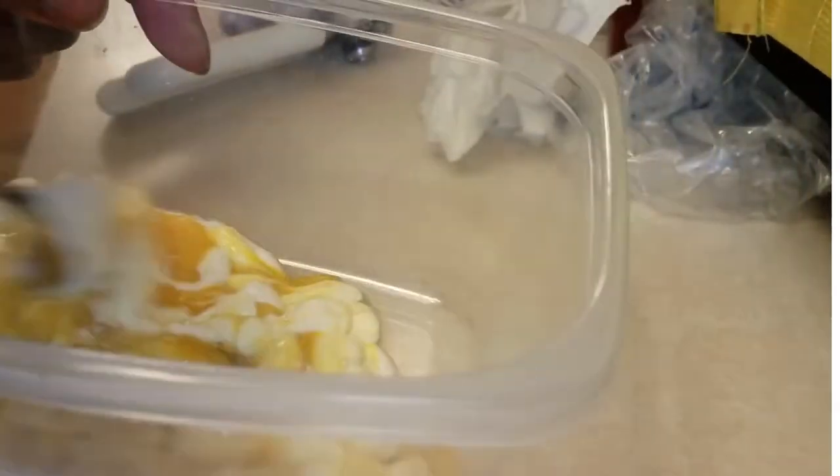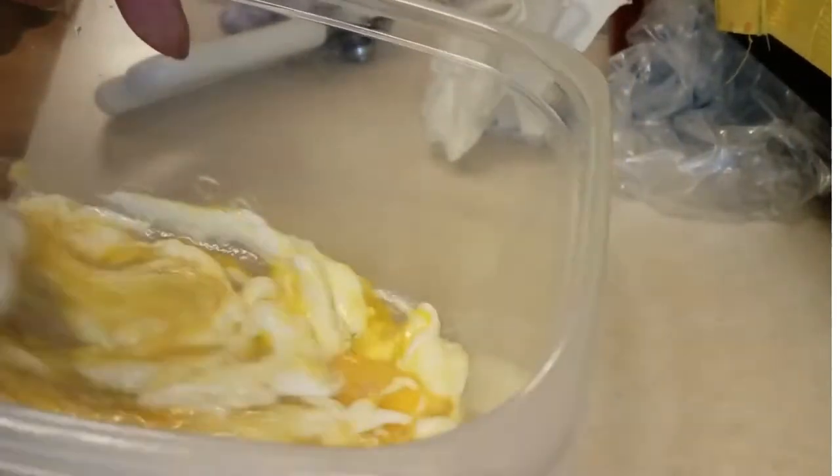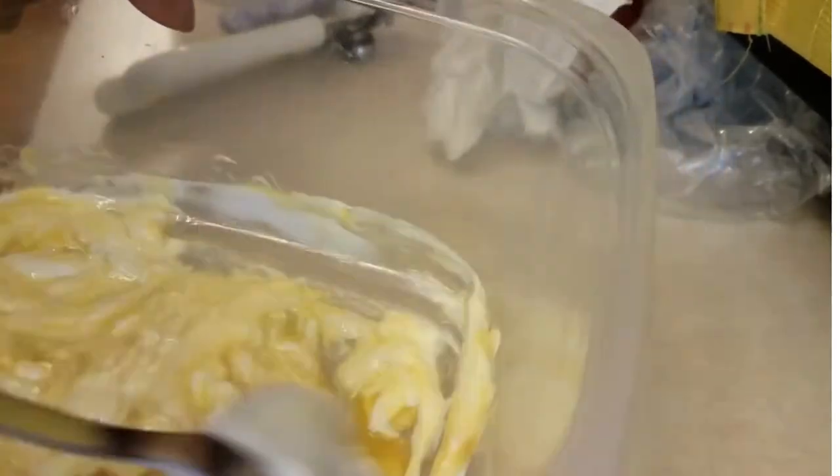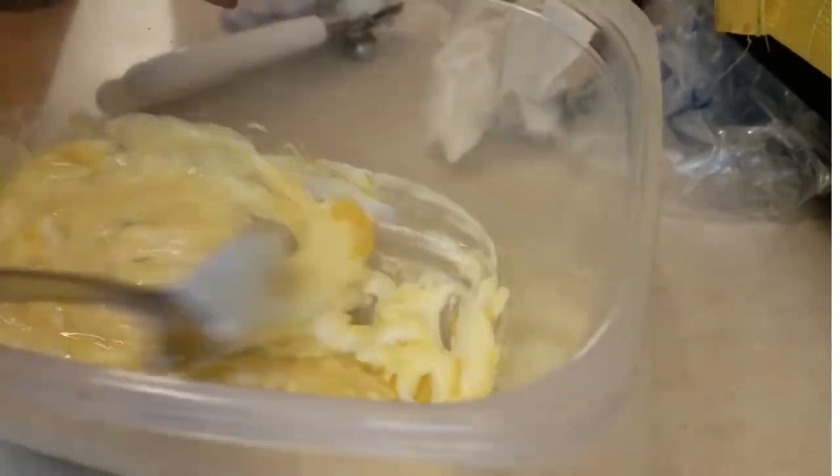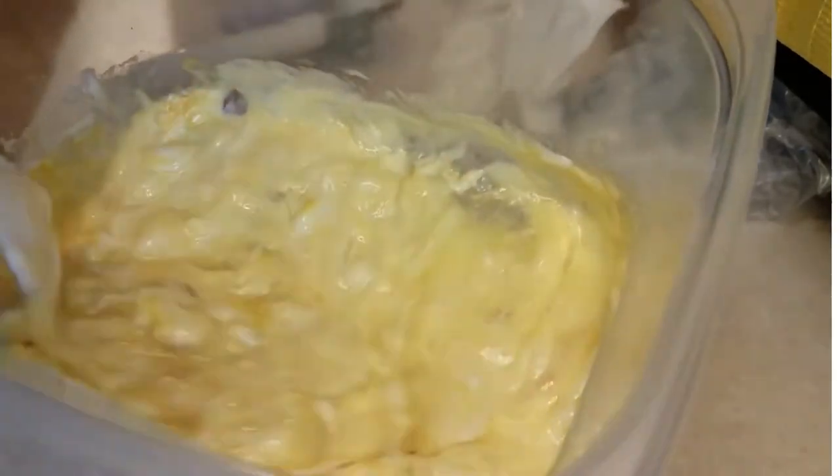Mix it together so that the egg will serve as a binder and the mustard will add a little bit of flavor, as well as add some extra oomph to it. Everybody puts mustard in their crab cakes too — I like crab cakes with mustard because I can really taste it, but I don't want the mustard to be too overwhelming.